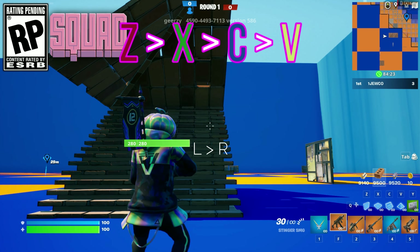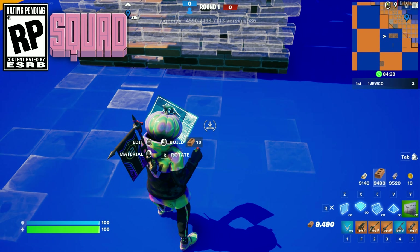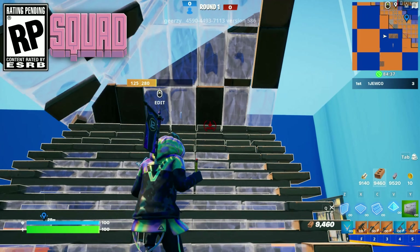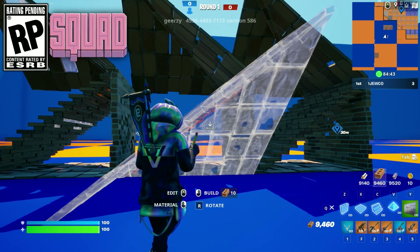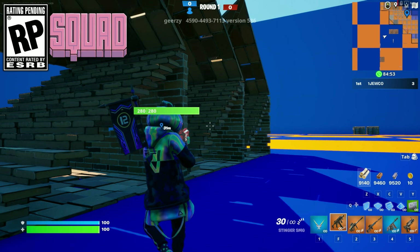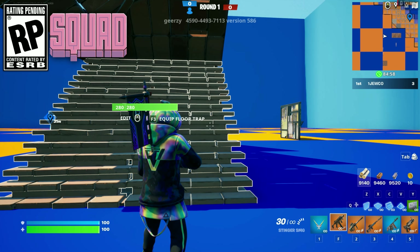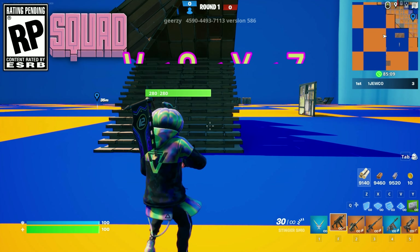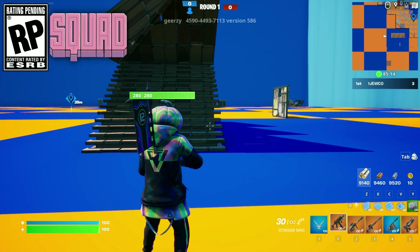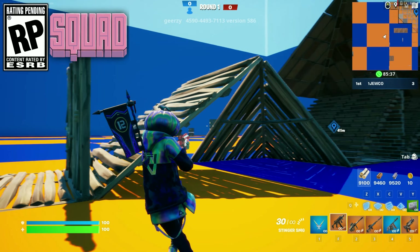Z is the wall, X is the floor, C is the steps, and V is the roof. So if you have somebody in front of you, all you want to do is go from left to right: wall, floor, stairs, and roof. Now you have protection from the top, side, and bottom — super good protection. If you keep doing that you'll see the pattern it makes.